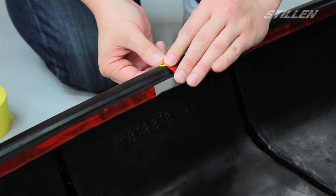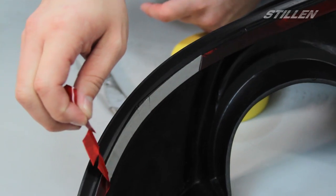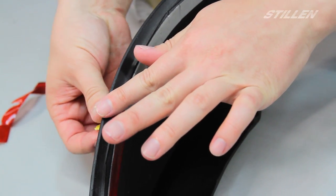This will make installation a lot easier. For the very small segments we can just simply remove the backing a little bit. Then we're going to get to the next long segment and tape it down to the diffuser with some masking tape.